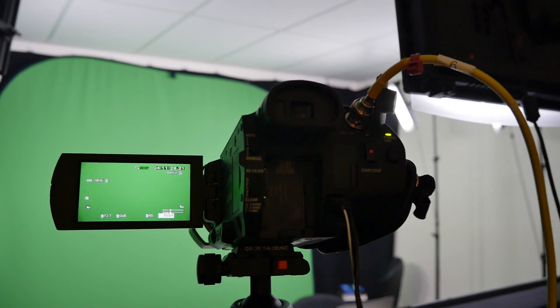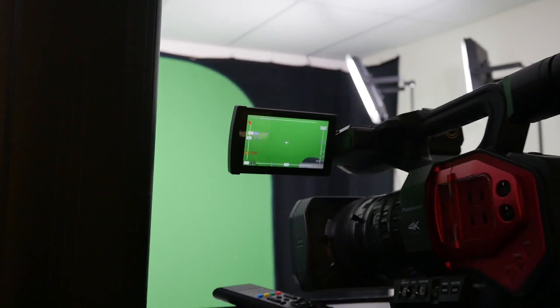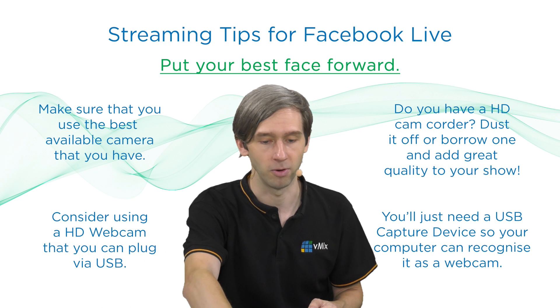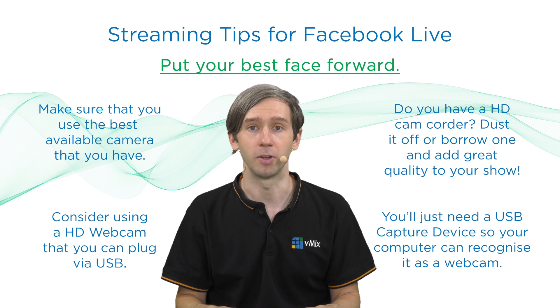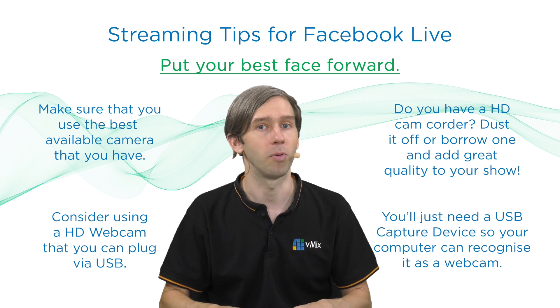There are also professional-level cameras with SDI or HDMI, and you can use PCI Express capture cards like these ones here that you can plug directly into your motherboard and take in the cameras that way. That's the professional-level option. You can bring in a couple of the USB ones into your production as well, no problem.